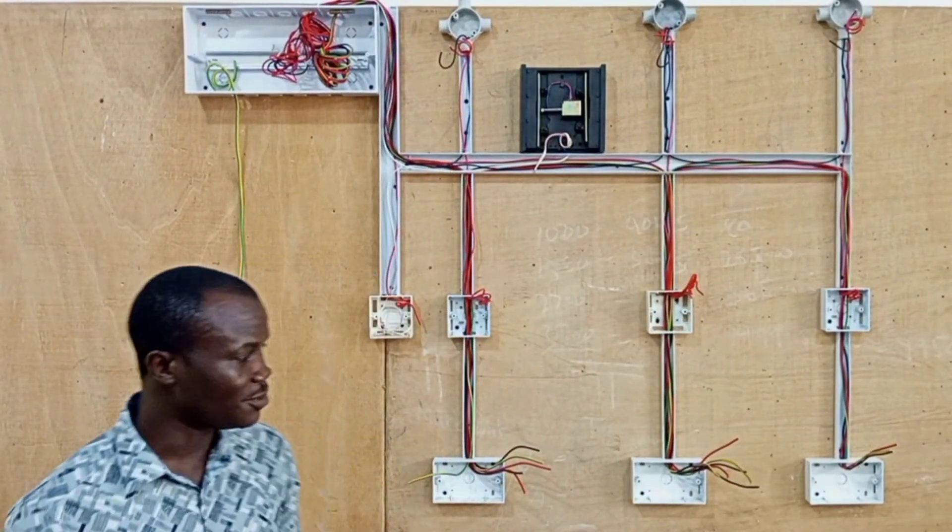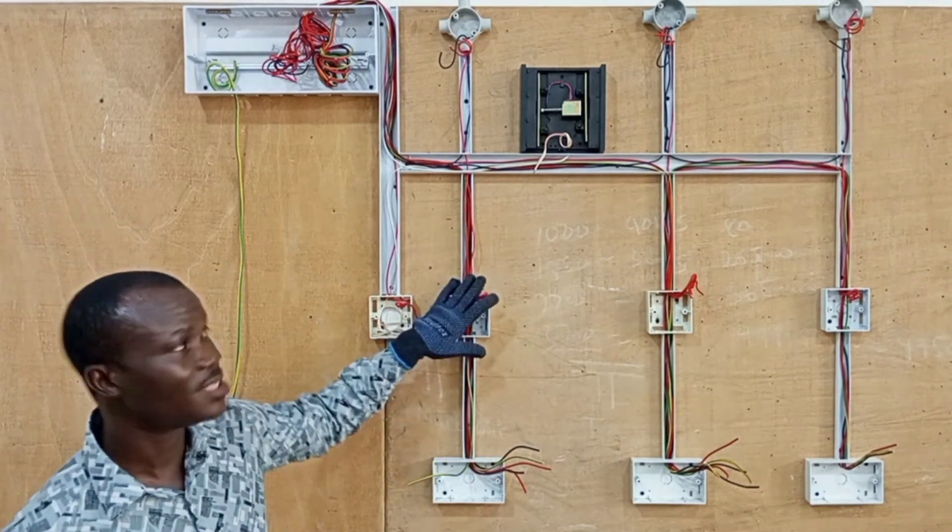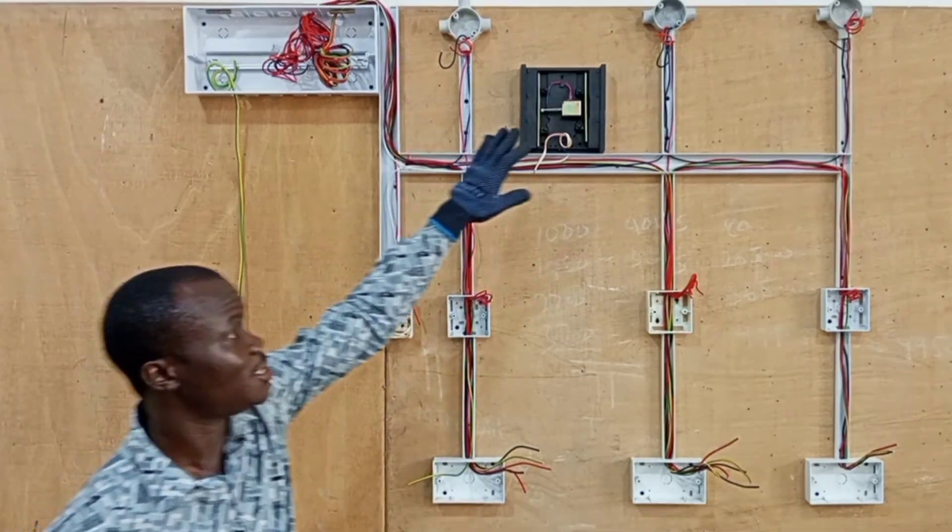So now the next thing we do: we'll first fix the sockets, then we move to the switches, then we'll move to the lamps and then build.